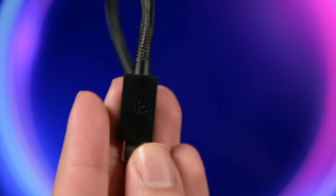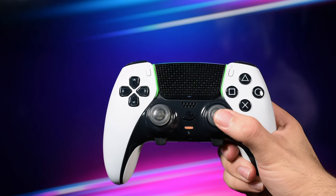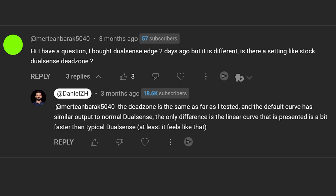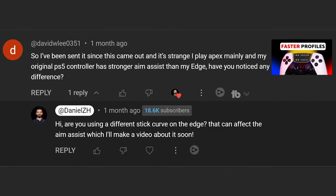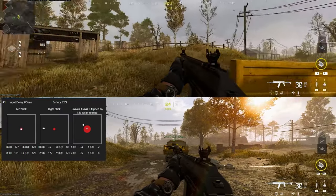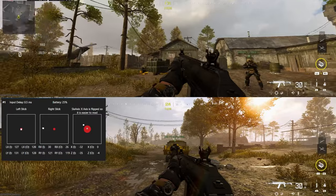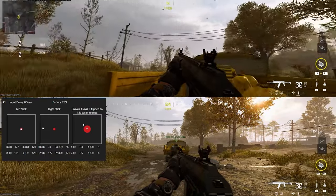Now let's talk about DualSense Edge right stick response curve accuracy. I've seen many comments about the DualSense Edge feeling different compared to the normal DualSense — even on the default curve — and that it's not as accurate or as easy to control. I put both controllers through advanced testing to find out why it feels that way, what the difference is, and how to get the best curve for more accuracy. Before showing results, I want to know in the comments: do you feel that too? Does the default curve on the DualSense Edge feel chunkier or less accurate than the standard DualSense?